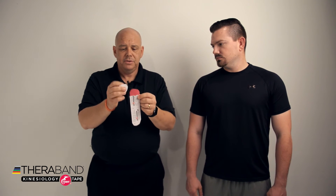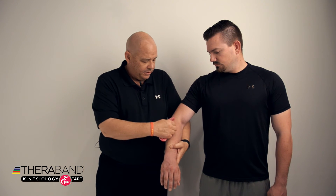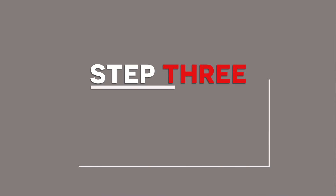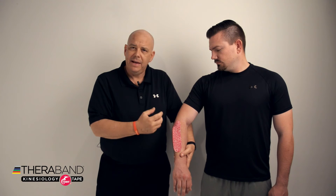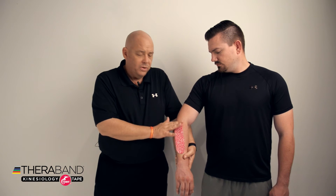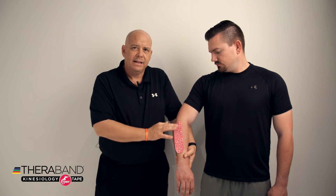What I'm going to do first is take the backing off of one of the anchors and apply one of the bases here. Distal or proximal — the position doesn't make that much of a difference, but if you want to apply one end at a certain spot, that's fine. We apply the first anchor with no tension, and then gently rub the tape just to activate the adhesive.